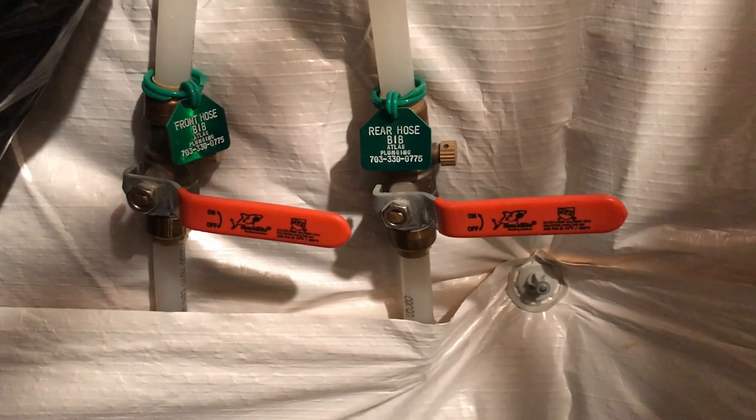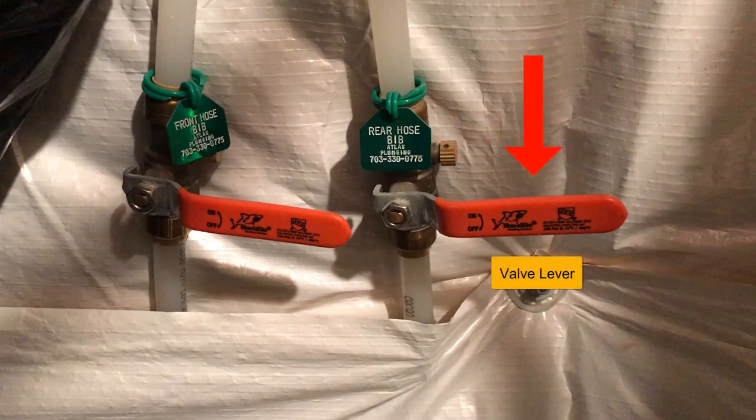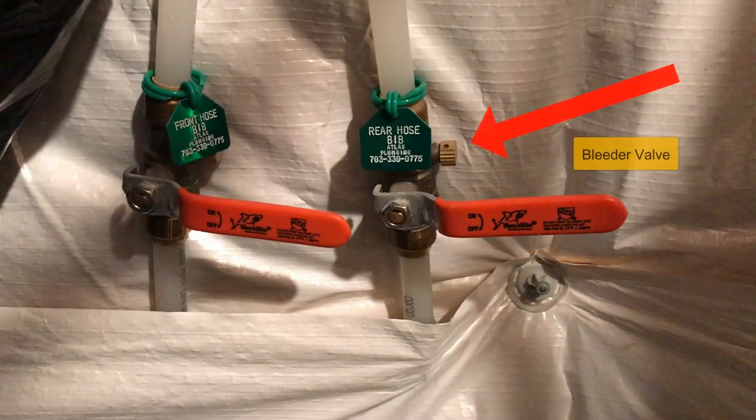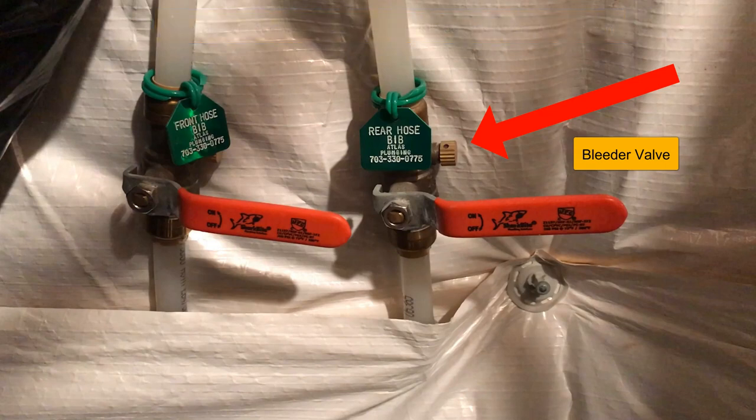Please locate your hose bib shutoff valves. You'll notice that each hose bib shutoff valve has a corresponding location to a hose bib on the exterior of the home. Next, you'll have your lever valve — this turns water on or off to your exterior hose bib. Please note that it is currently in the off position because it is perpendicular to the line. The last thing I'd like to point out is the bleeder valve located on the side of your hose bib valve. This is used to help drain water from the line during winterization.